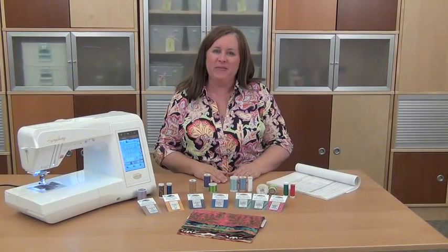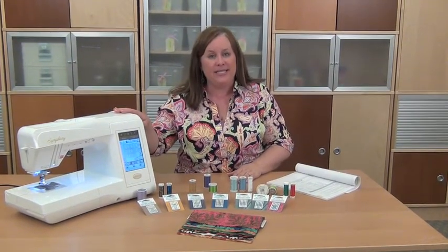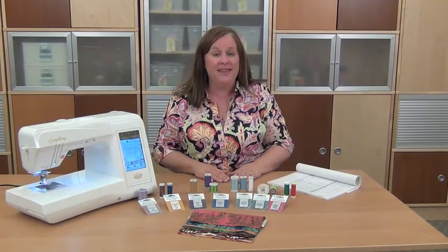Hi, I'm Jennifer here with another Machine Minute brought to you by Baby Lock and the Symphony Machine. A great machine can make great stitches, but you do have a couple of choices to make about your machine needle and thread size that matches your project, and that can lead to great success in getting the perfect stitch every time.